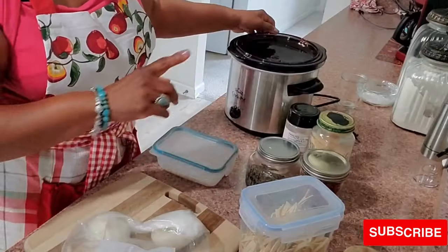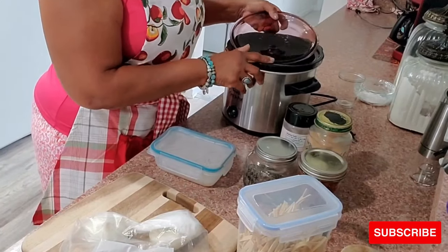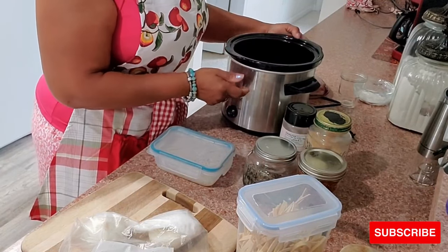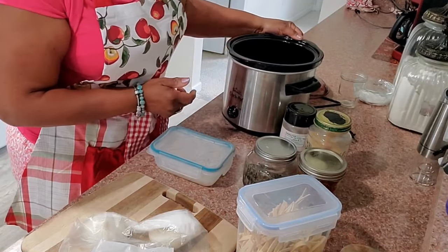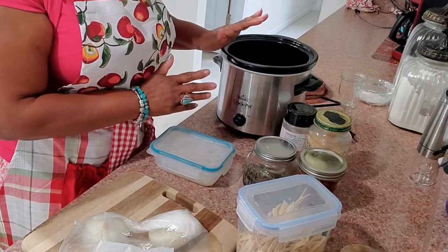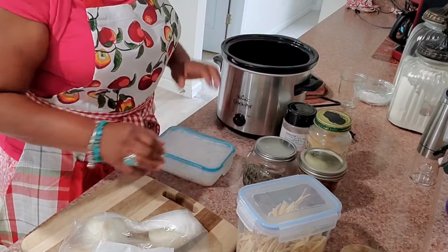Summer is not over yet, but we want to practice some of those things we're going to use during the fall and the winter — particularly once school kicks back into session. So I'm using my trusty Crock-Pot, which has certainly been around quite a while. It's about a three and a half quart Crock-Pot, which is just perfect for tonight's meal.